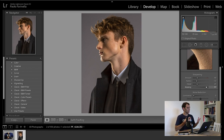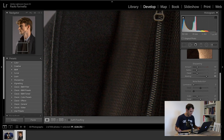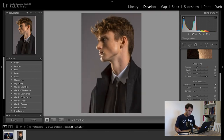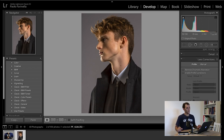For noise reduction — because we opened up the shadows there is definitely some noise, though it's not massive so I'm not too bothered. I'll just add a touch, about 10 points of noise reduction, and that should be it. For color noise I leave it at the default, which works fine.